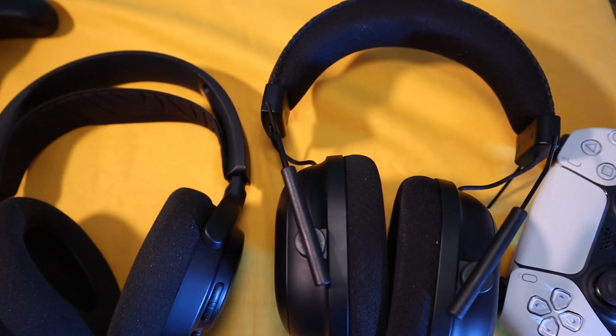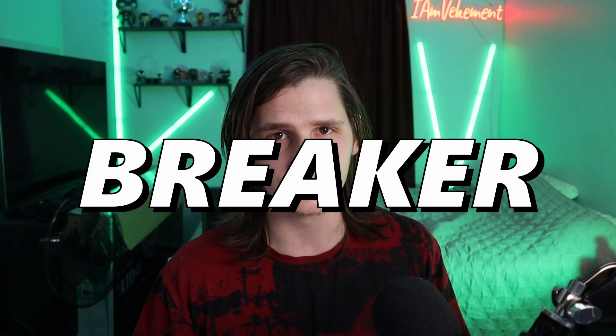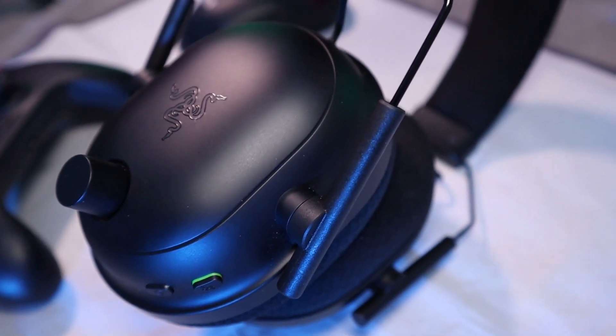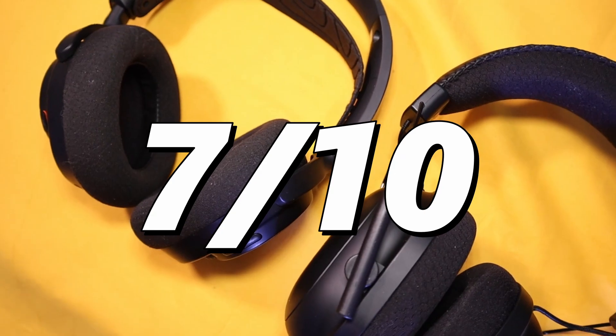Due to the weight, I get zero pressure on the crown of my head. That flaw I was talking about — right here under my ear I get this weird pressure, and I have to adjust the headset a little bit to alleviate that pressure, and over time it starts to really bother me, but it's not a deal breaker. Comfort-wise, I do think that these are really great, and they would have almost been perfect if not for that pressure below my ears. 7 out of 10 comfort.